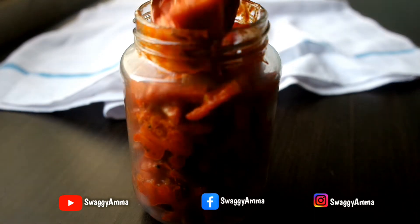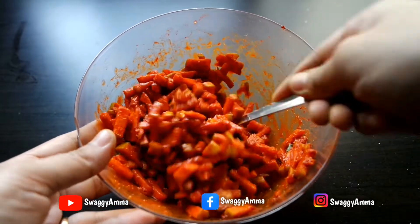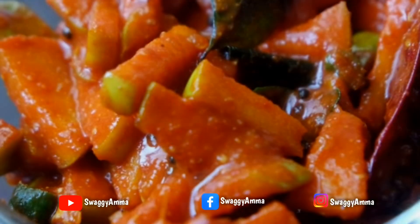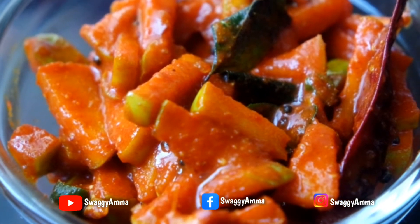Hello friends, welcome back to SwaggyAmma. Today we are back with a delicious recipe — we'll be seeing how to make instant green apple pickle easily at home.